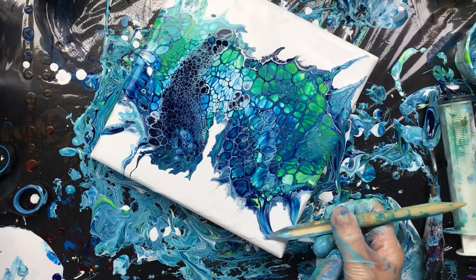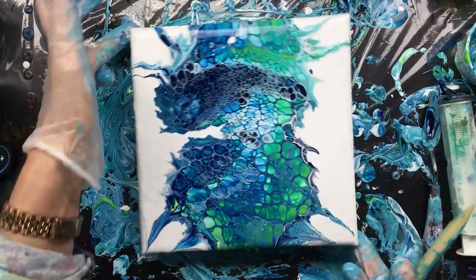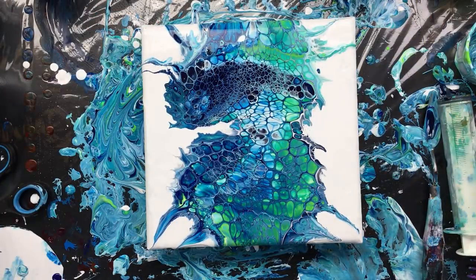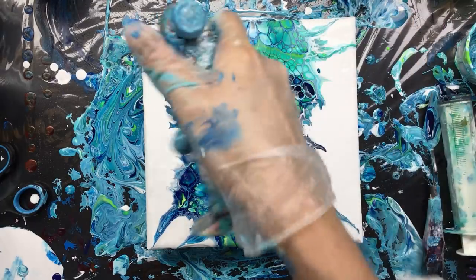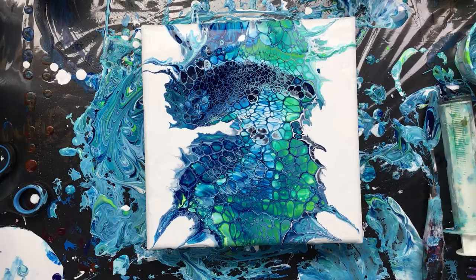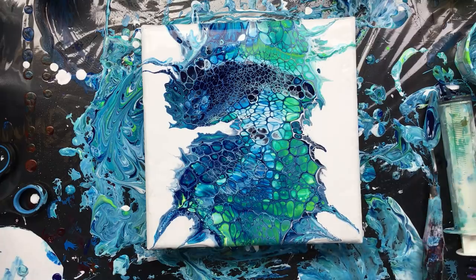I'm not going to do this all around, only at the corners, because I think that balances it out pretty much. And around here. That's it. It's nice and wild. I think this is how I like it. I'm not going to do anything more to it. I'm just going to touch up the sides - I think it's totally done. Yeah, it's totally done.